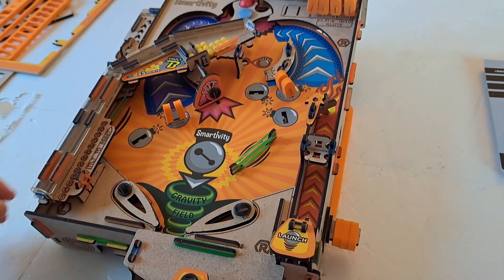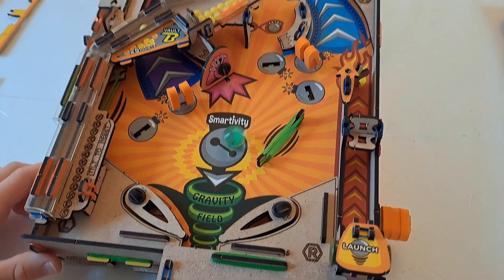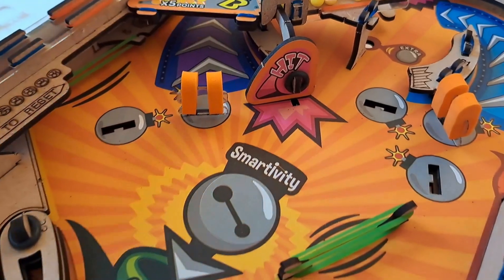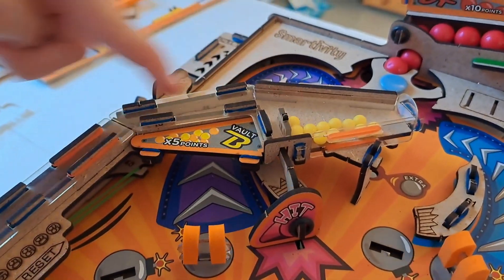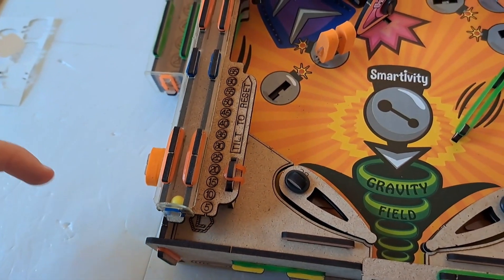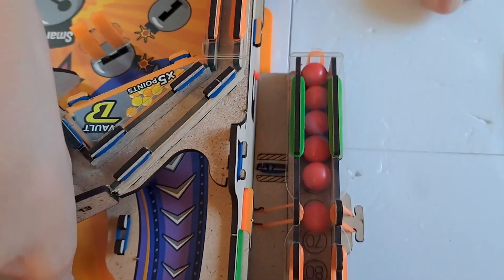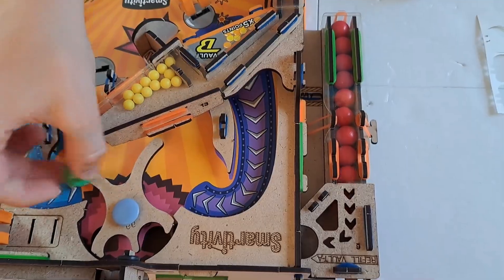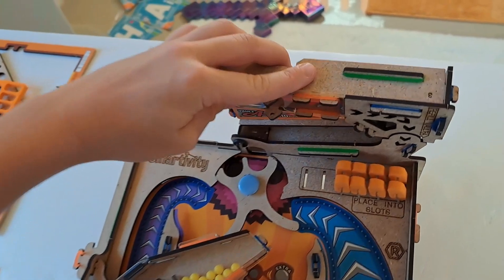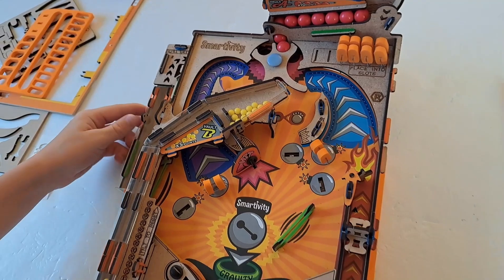Each time the ball rolls and it's bounced by the flipper, if it hits this hit button, then one of the yellow balls will roll here and each yellow ball is worth five points. If the ball hits this mechanism, a red ball will roll into vault A. Each red ball is worth ten points. To reset vault A, you take it off of the rubber bands and just fill it up like this.